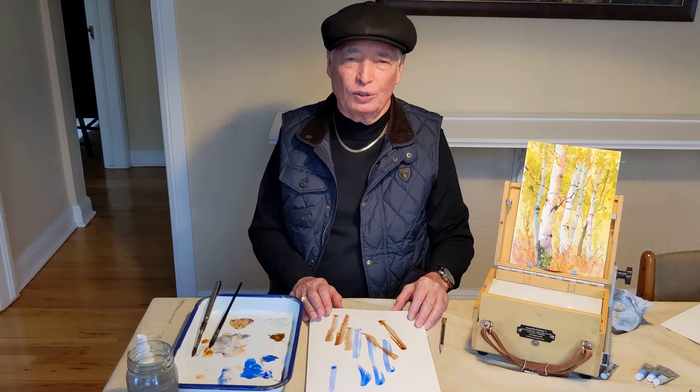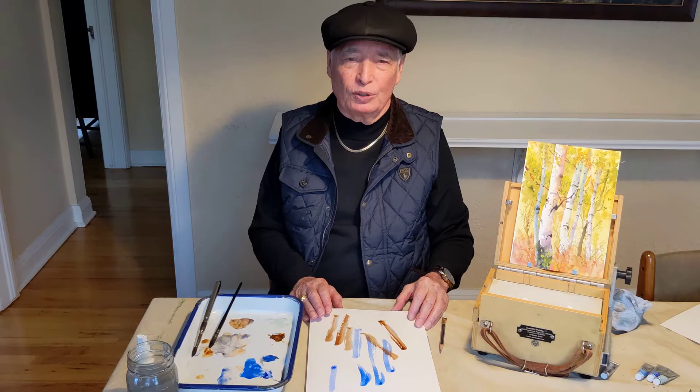This is artist Dennis Pendleton — check out my website DennisPendletonStudio.com. You can sign up for my Sunday emails and get a free watercolor lesson every Sunday.